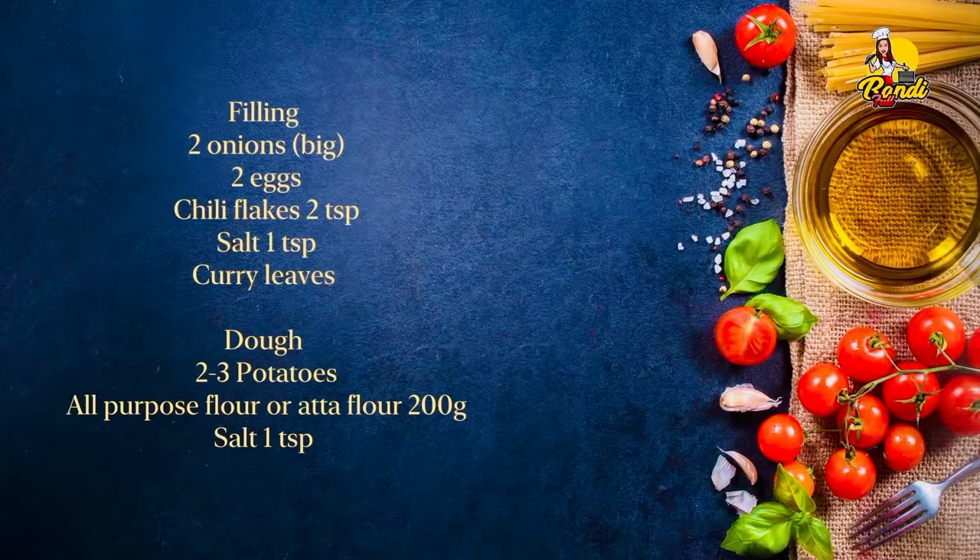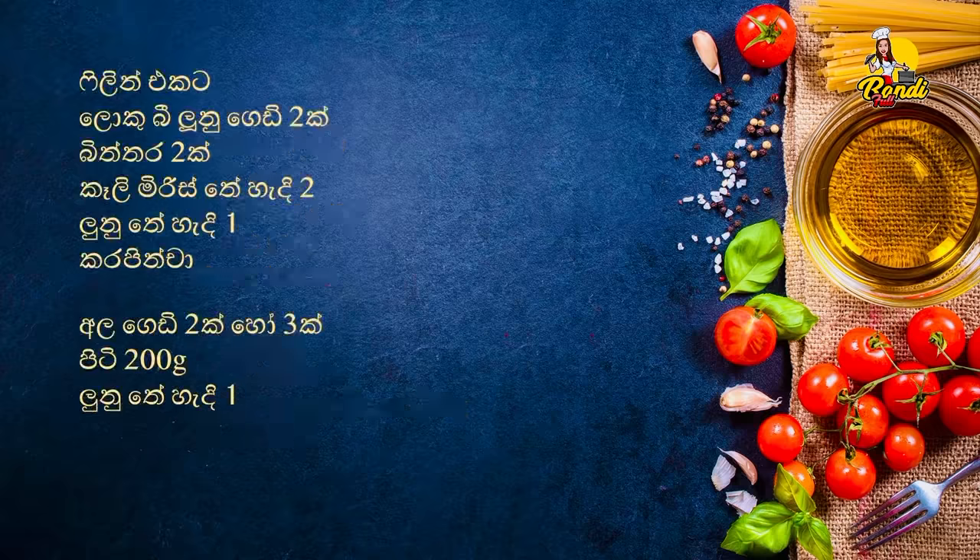So let's try this recipe. Please like and comment. Please like and subscribe. I hope you enjoyed this recipe. See you next time.